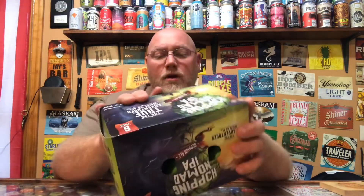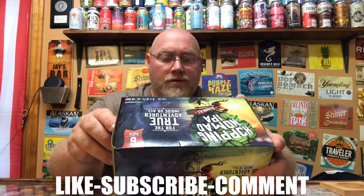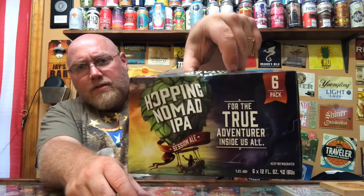It doesn't really say anything more about it on the can or the box. Again, six dollars and ninety-nine cents — I didn't think I could go wrong with that. On the bottom it says State of Brewing, Waunakee, Wisconsin. It's four and a half percent alcohol by volume. So that's the six-pack it came in — we'll crack it open here.